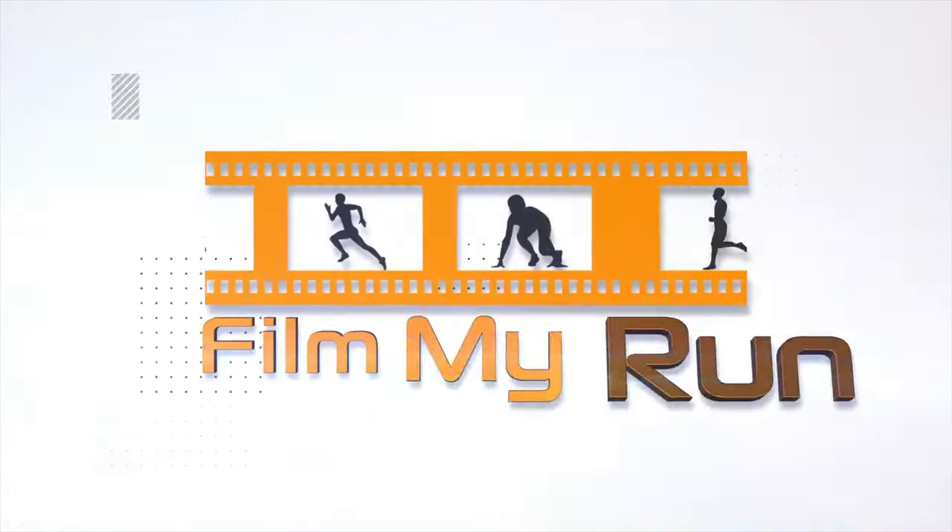First off, getting the thing set up. This beast is really heavy, which speaks to its durability, but you will need help getting it into position. Thankfully, NoblePro do offer a service where, depending on where you live, they will try to put it in exactly the right position for you.